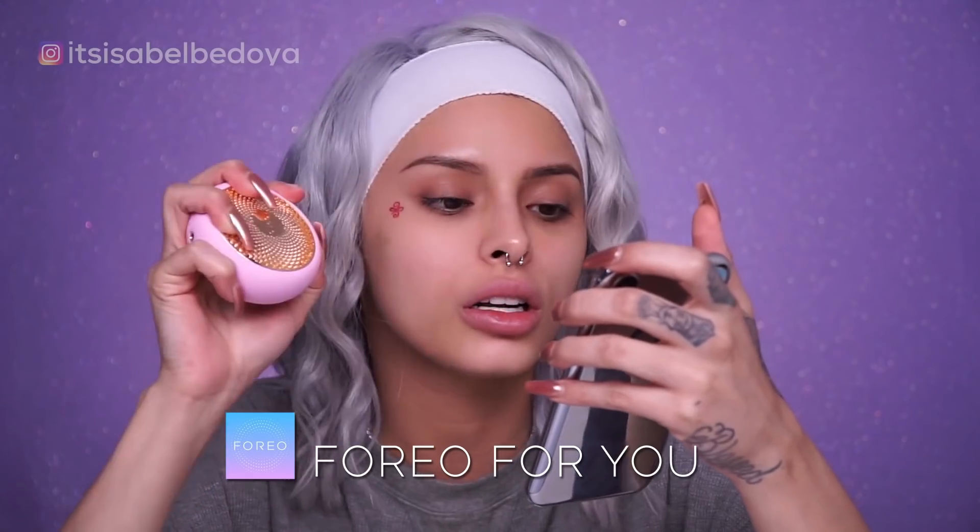This works with an app, so I did have to download it and it's ready. When you download the app, you have to put your skin type, if you tan easily, if you burn easily — basically all your personal information. I'm going to do the daytime one, called Make My Day Hydrating and Anti-Pollution Mask. Seven masks come in this pack.